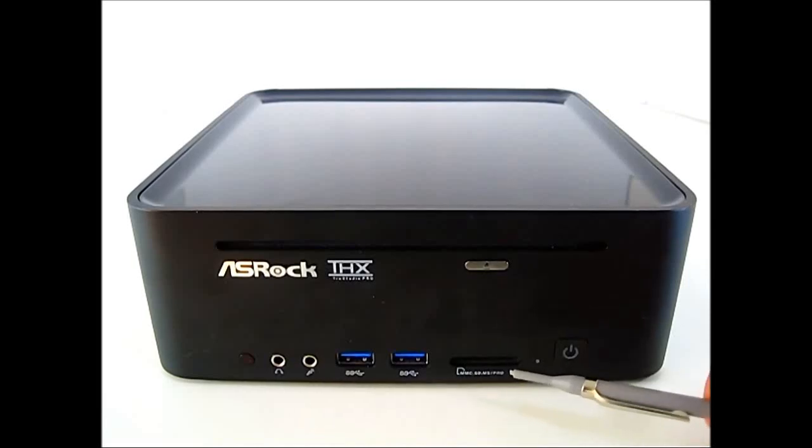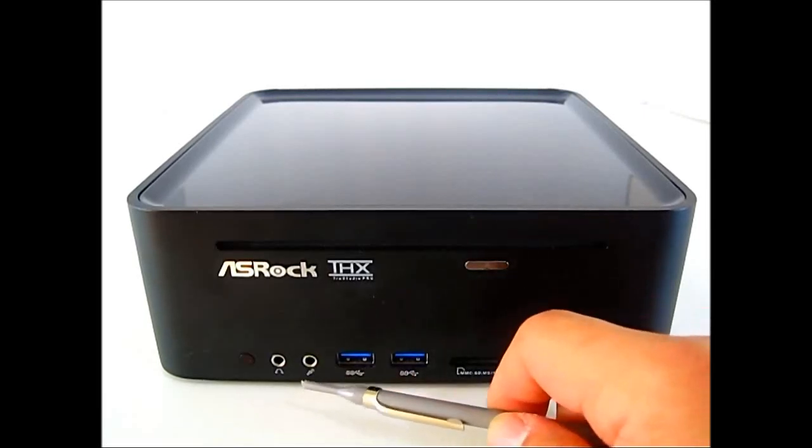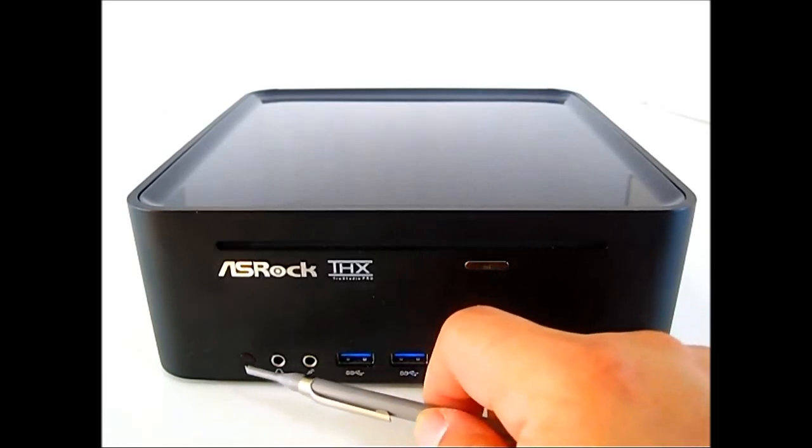There is also a multi-card reader, a pair of USB 3.0 ports at the front, audio jacks for your headphone and microphone, and your IR receiver.